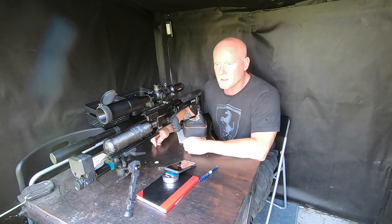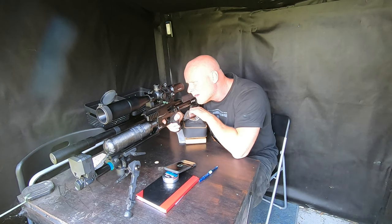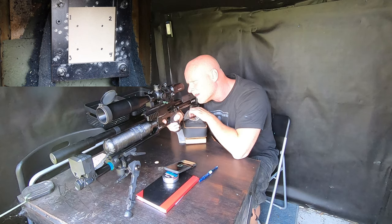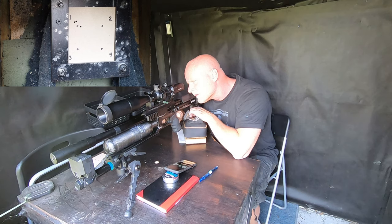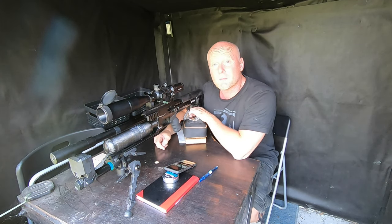Okay, let's start out at power setting number one — the chrony is on, camera is on, target is on. Five shots: 909, 926, 914, 930, 935. Not too bad. Let's continue to power setting number two.